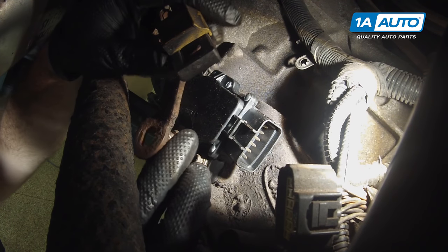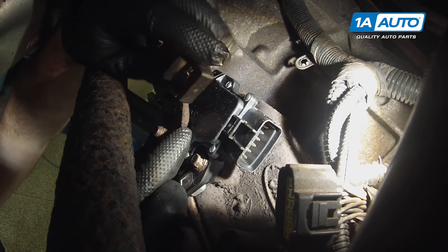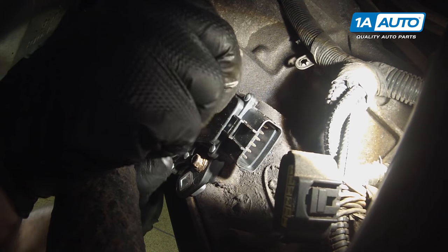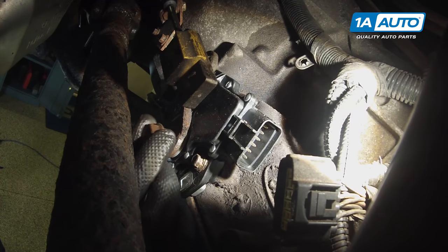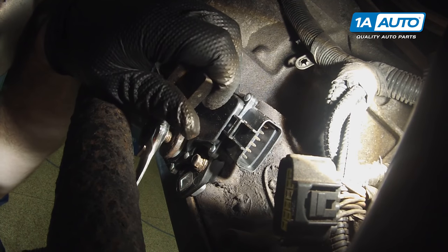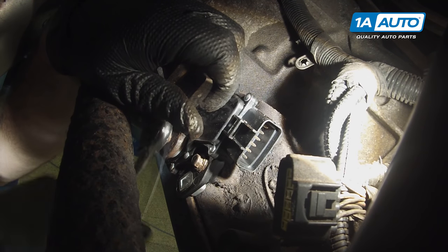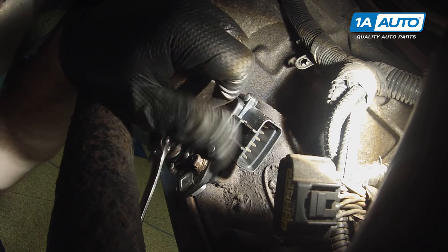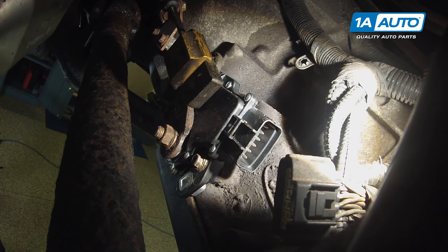Reinstall the shifter control arm — it is keyed, so slide it on and move it a little if needed. Reinstall the nut and use a 15-millimeter ratcheting wrench to tighten it down, counter-holding the arm with your hand. Give it a nice tug to tighten it, then reconnect the connector.